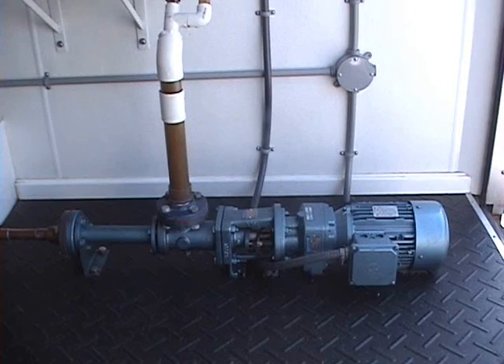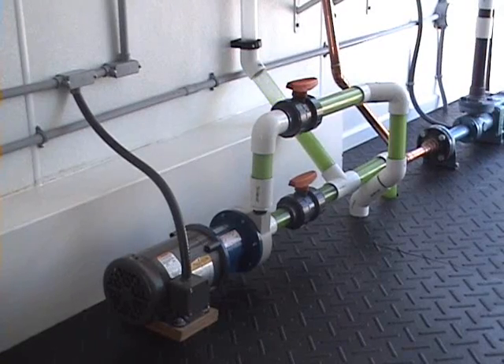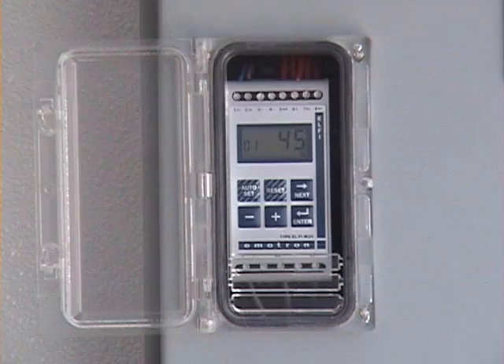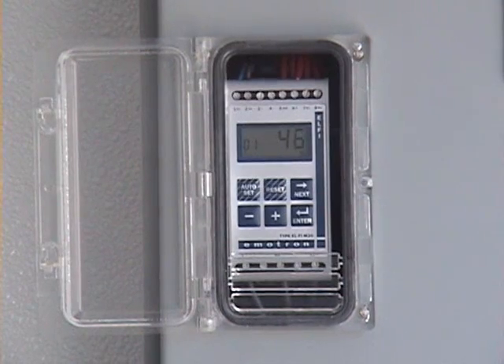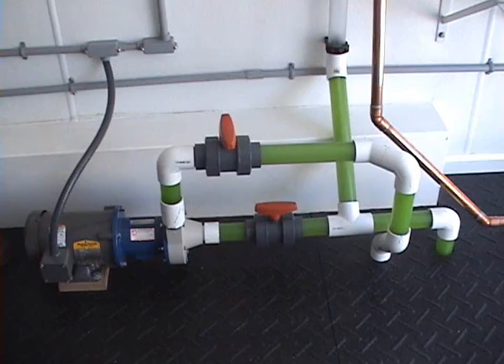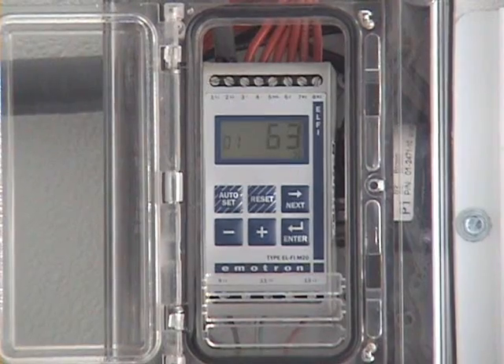No matter what type of motor driven pump you may have, one thing is for sure — unforeseen problems will occur. The M20 is designed to passively sit in the background, waiting for these events and to provide you with the knowledge that expensive equipment damage and production downtime will be prevented.